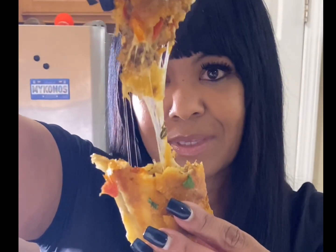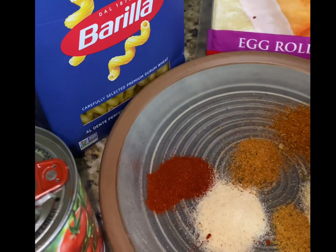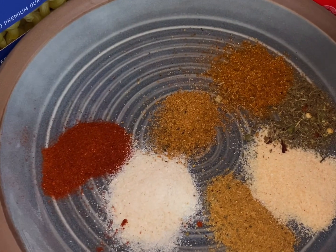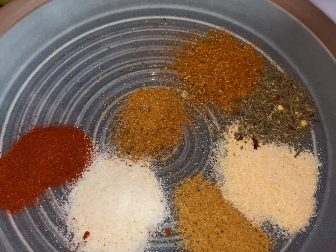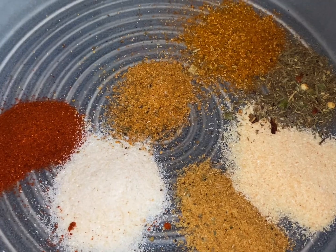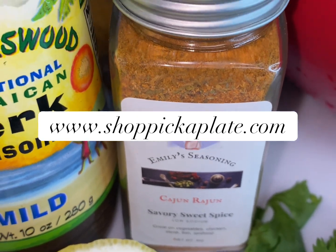Let's get into these egg rolls. We're gonna use Barilla pasta today — this is my first time using these egg roll wraps. We're gonna get started with some smoked paprika, onion powder, garlic powder, some Obey seasoning, a little bit of jerk seasoning, a little bit of Caribbean seasoning, and also cannot forget the Cajun seasoning. This one is a keepsake named after my grandma Emily.